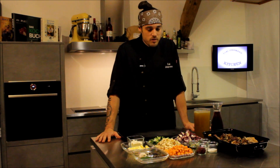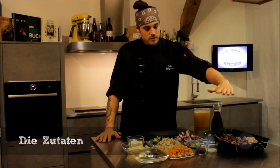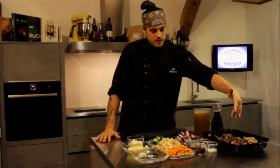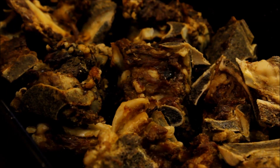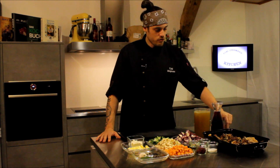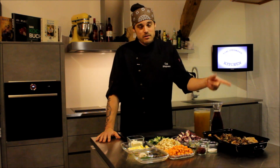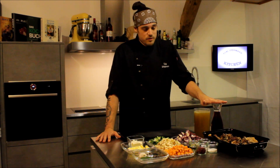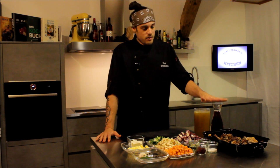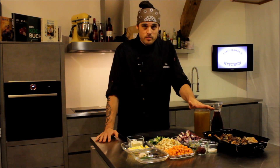Was wir dazu alles brauchen, ist gar nicht so schwierig. Wir brauchen natürlich einen Geschmacksträger – das ist im Endeffekt ein Fleisch oder in dem Fall Knochen. Ich habe hier Kalbsknochen, aber man kann nehmen was man will: Geflügel, Schwein – völlig wurscht. Dann einen Rotwein. Hierbei gilt die Regel: je besser der Rotwein, umso besser das Resultat. Dann habe ich hier einen Kalbsfond – einen selbst gekochten, aber man kann auch gute Ware kaufen.